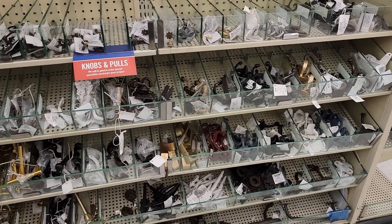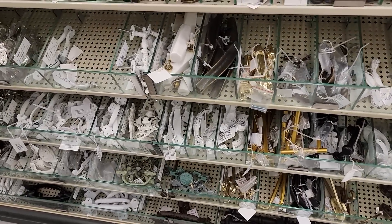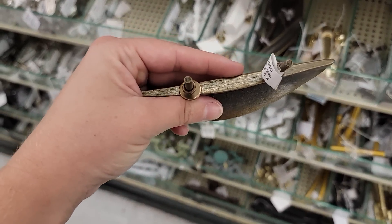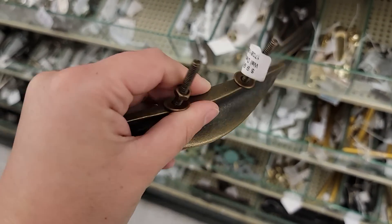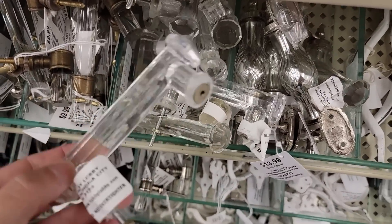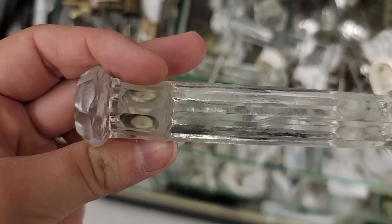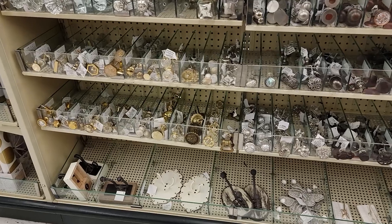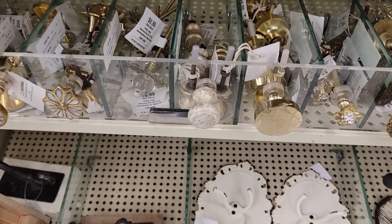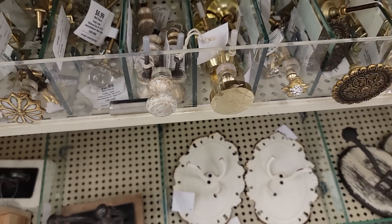Today was my lucky day. Hobby Lobby had all of their handles half off, which means they're going to be extremely affordable and cheaper than anywhere else. A lot of times Lowe's and Home Depot have really expensive knobs and when Hobby Lobby's knobs are half off they are a great deal. It took me a good 15-20 minutes to pick the knobs that I ended up using for this piece.